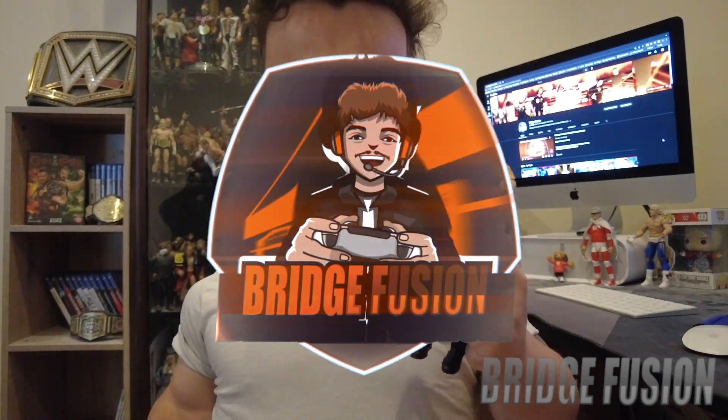If you have this figure in your collection let me know down in the comment section below — I would love to see it. Let me know what figure I should try and get next. I do have some AEW figures that I'm going to be unboxing. If you'd like to check out more of my unboxings, make sure you check out the playlist link in the description below. Once again guys, I've been BridgeFusion — I really do hope you liked this video, leave a comment and subscribe for more, peace out!